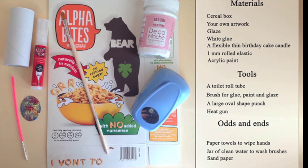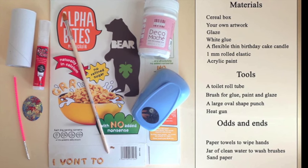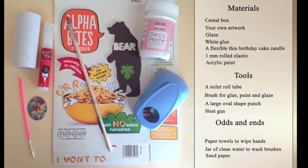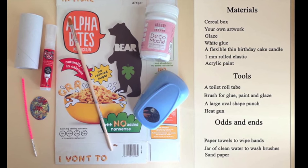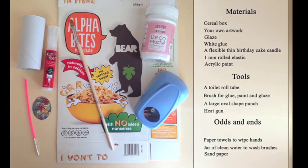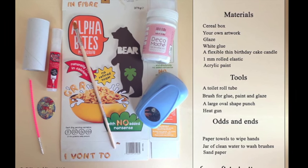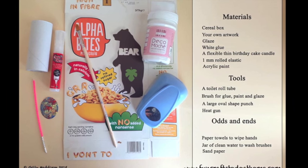Hello and welcome to my tutorial on how to make art pendants from your own artwork. You're going to need a cereal box, your own artwork, some glaze, some white glue, a flexible thin birthday cake candle, some 1mm rolled elastic, and some acrylic paint.